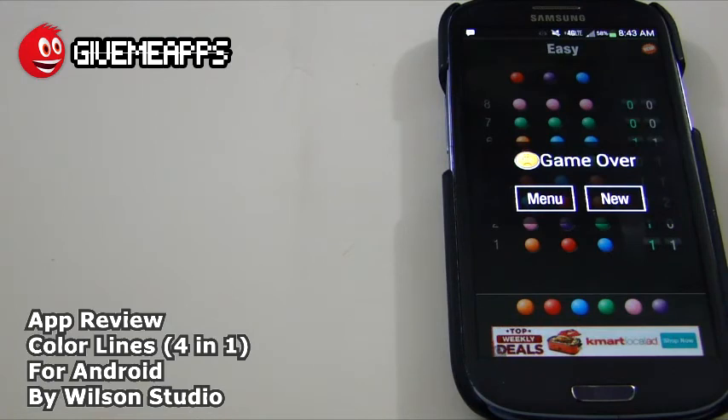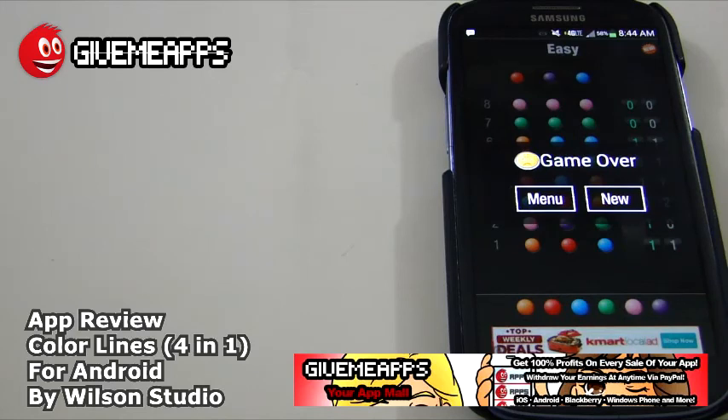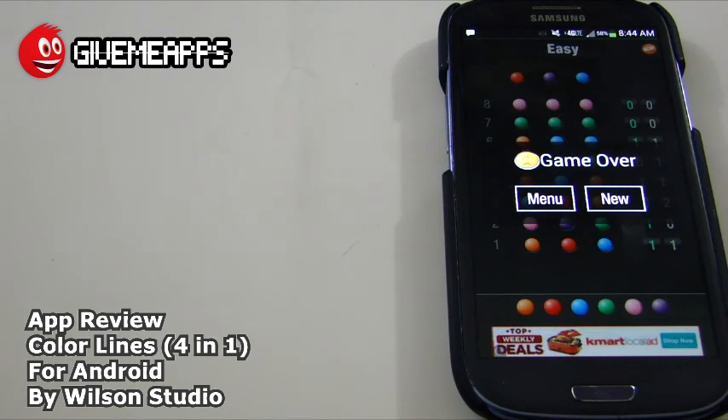Color Lines — let the developer know how they did. Give them any suggestions, rate the app, let them know what you think. Comment on this video and let us know how well you did in some of these games. You are checking out our YouTube channel at YouTube.com/appmore. GiveMeApps is the world's number one independent app store. Download any Android app, check out our iPhone and Windows Phone Showcases. If you are a developer, you pay nothing to sign up, no developer fees, and you get to keep up to 100% of your profits and withdraw your earnings via PayPal whenever you want. You are checking out GiveMeApps.com. The game we just checked out was Color Lines 4-in-1 by Wilson Studio. We hope you enjoyed this video — until next time.